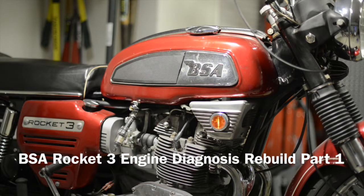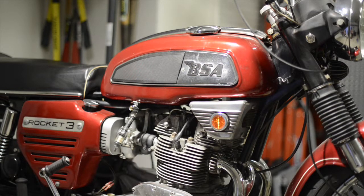What we've got here is my prized possession — a 1969 BSA Rocket 3. Last time it ran was in 1984. I got it running on Veterans Day 2013, so almost 30 years sitting still.